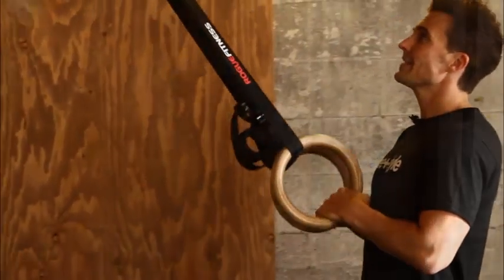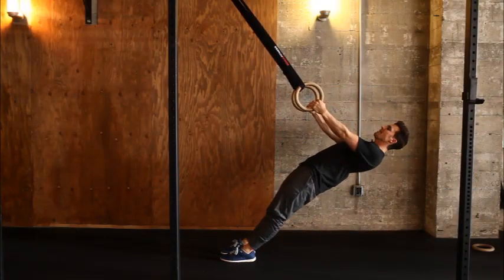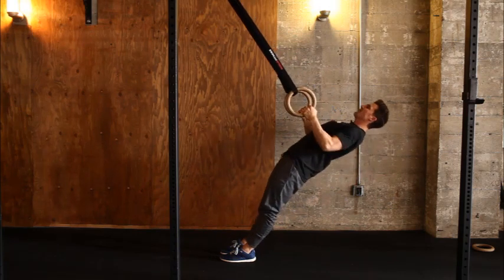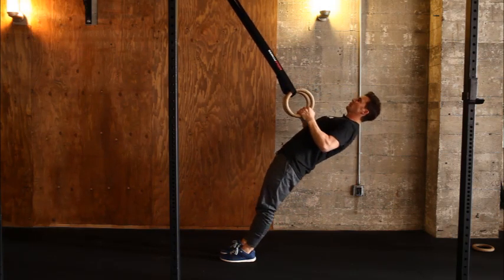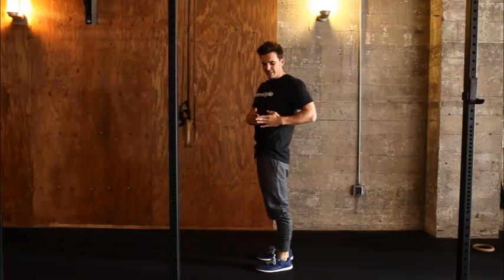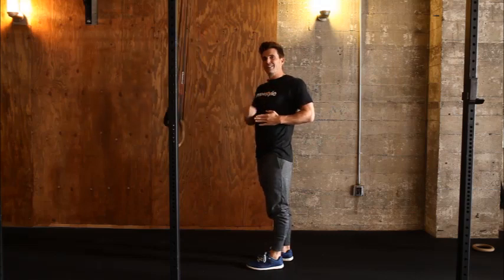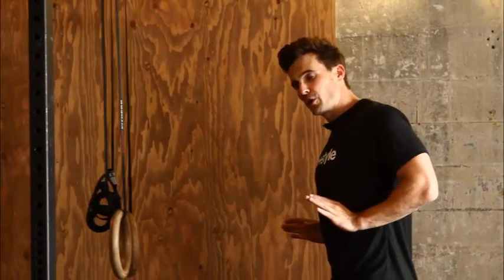The cool thing about ring rows is that we can actually scale them to different heights. The main thing to think about is that at the top of that pull-up or at the top of that row, I want to see my forearm being perpendicular to the midline, the same way we had it for the push-up.